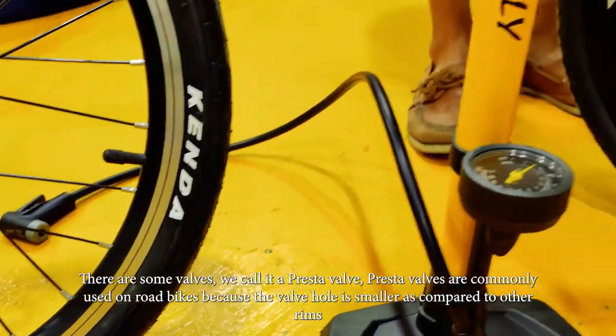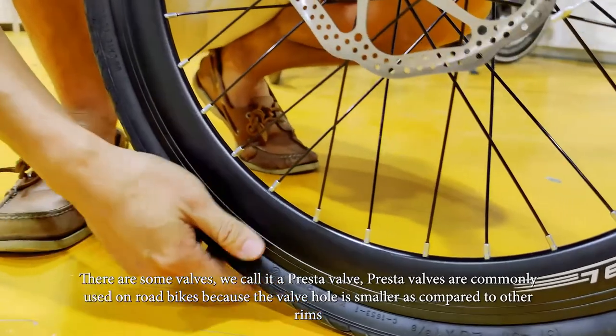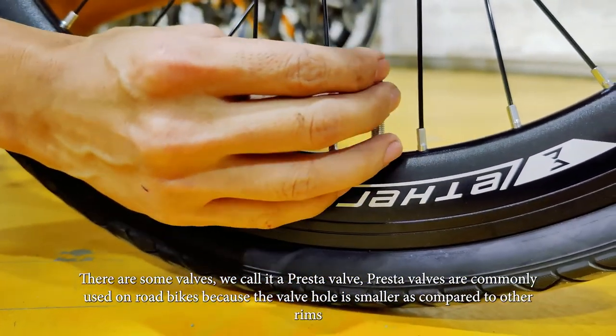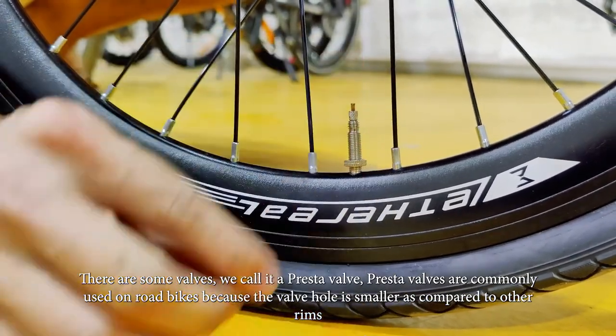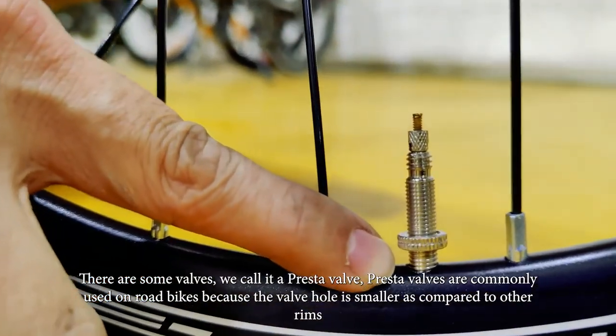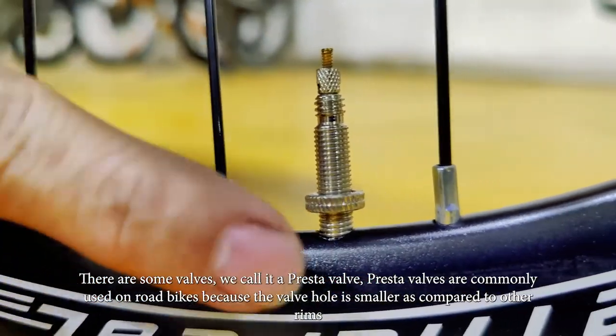And there are some valves we call the Presta valve. Presta valve is commonly used on road bikes. The reason is because the valve head here is smaller as compared to other rims.